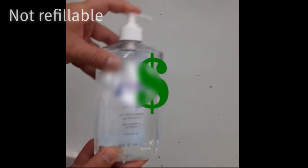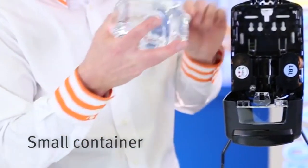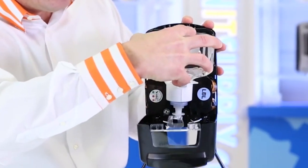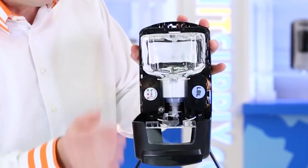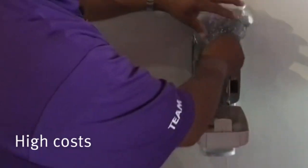Some competing products on the market are not refillable and create waste. They hold only a small volume of sanitiser gel and need constant messy refills with high maintenance costs.